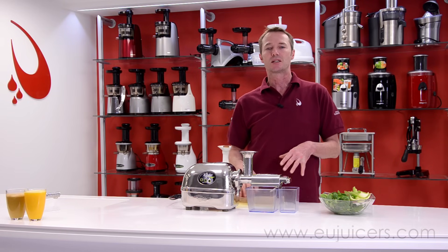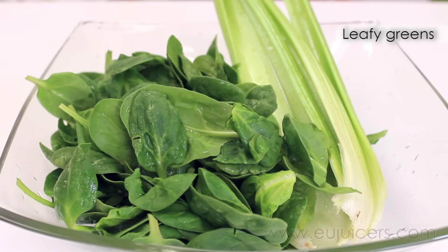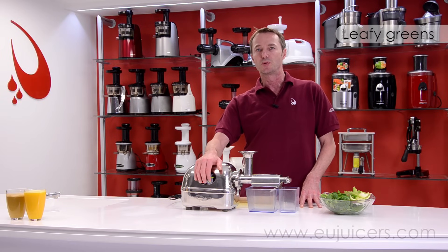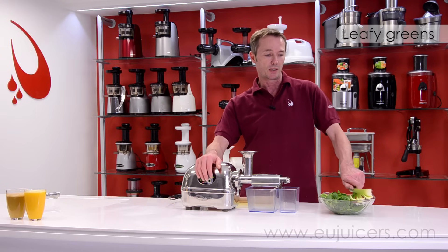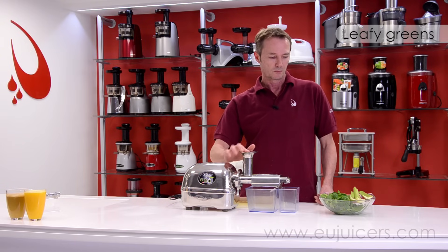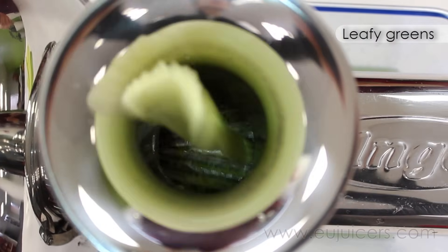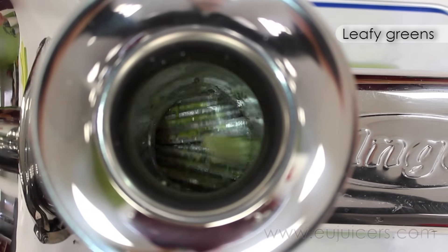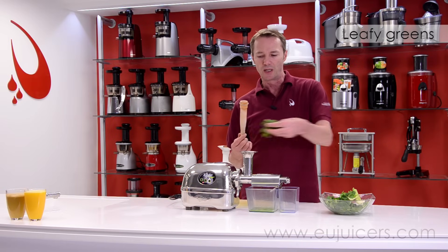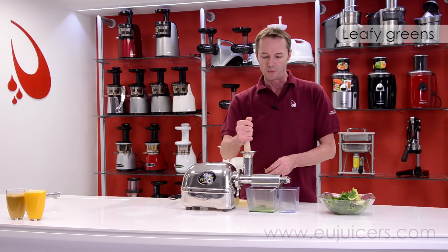As you can see, we're going to do some leafy greens — or let's say longer-fibered produce. This is something that just about every juicer has a really tough time dealing with, where the Angel Juicer does a really good job. You don't even need to really use the pusher — though I'm still using the pusher with the silicone ring, because whenever I'm doing leafy greens I'll almost always tend to use it. It just works out a lot better.